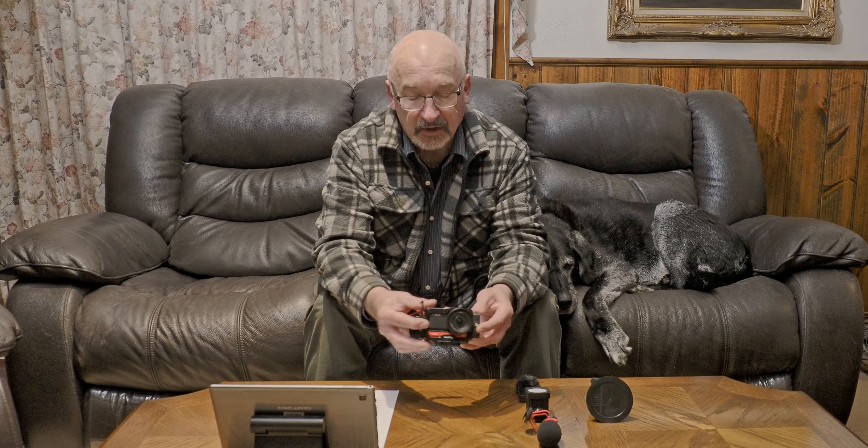I was thinking about getting something better that enables me to take video in and outside the car — that can record good quality video for a lengthy period of time without having to get out of the vehicle to stop and start the recorder. I'm not a big fan of GoPro, so I started looking at the Insta360 range of cameras. After doing a lot of research and going through a lot of YouTube videos, I bit the bullet and bought myself an Insta360 One Inch Edition.